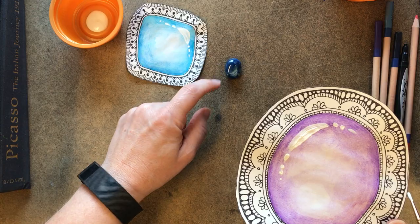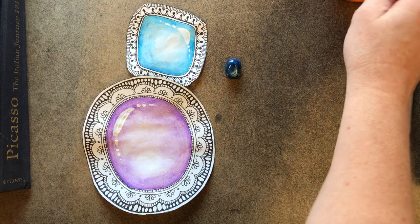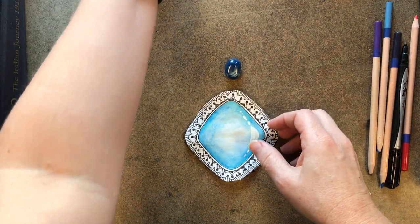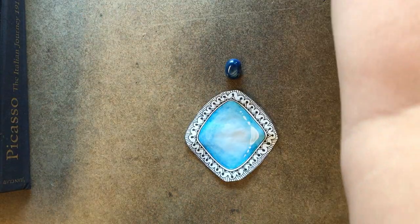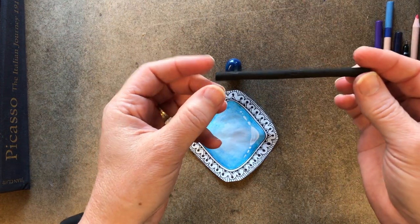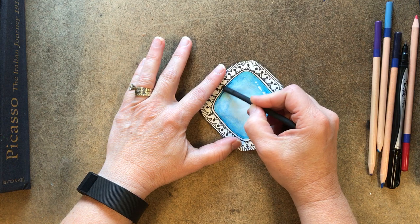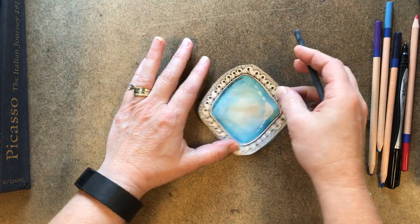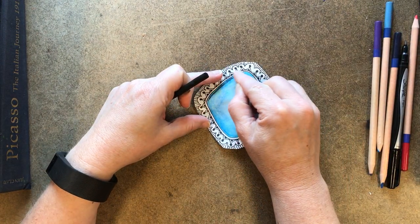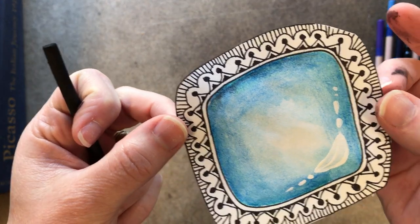Once you're done with that, you're going to do some shading using charcoal — this is willow charcoal, a really soft charcoal. You're just going to draw a little around the edge. See how I drew around the edge? Then you're going to take your finger and blend it. See how that adds a little darkened edge to it.